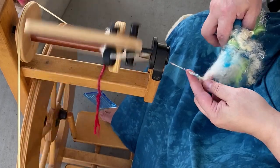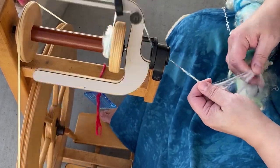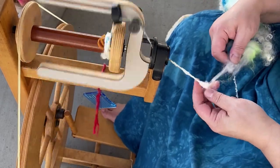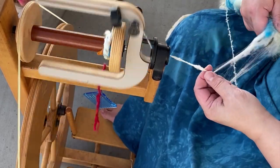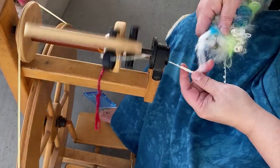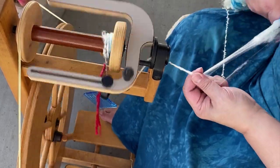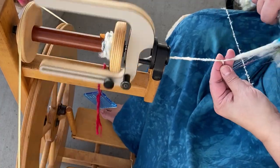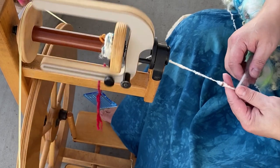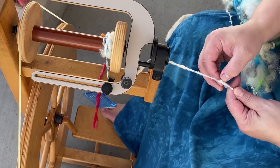Also, when you use a wool yarn as a core for core spinning, the fiber is going to grab onto the wool fiber a little better and it's not going to be as slippery. You can use other fibers for core spinning, like cotton or even acrylic, but it might be a little slipperier than a wool yarn.